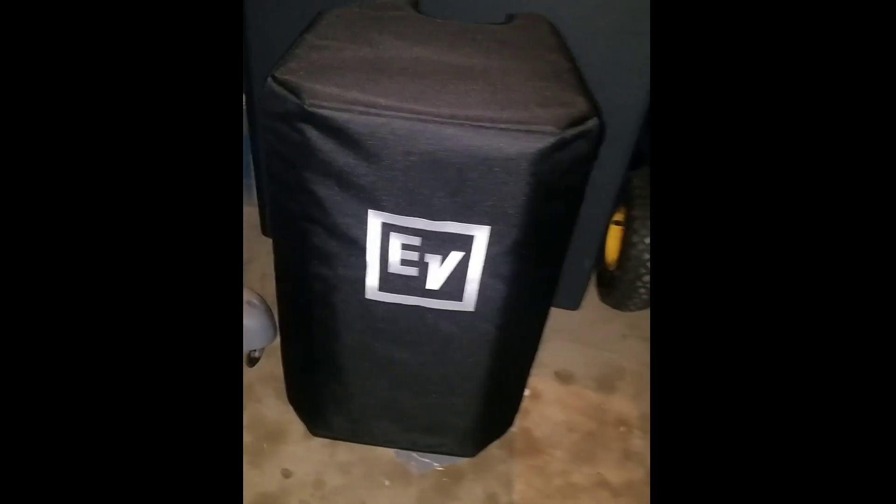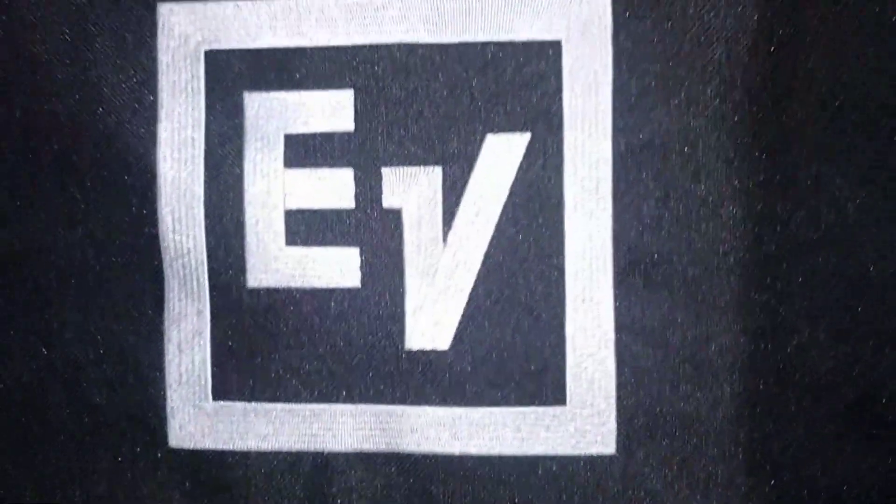I got these covers for like 28 bucks from Amazon. Believe it or not, they fit snug, they fit good. I wish they were a little more padded, but I guess that's the way they're done.